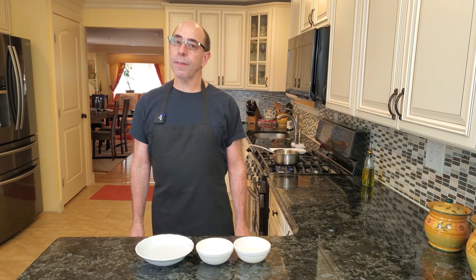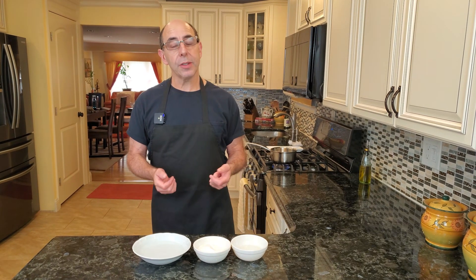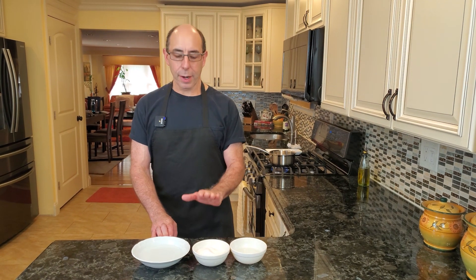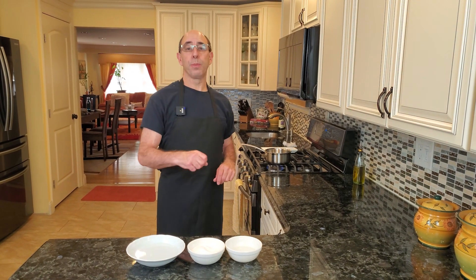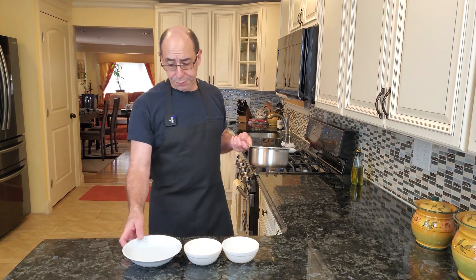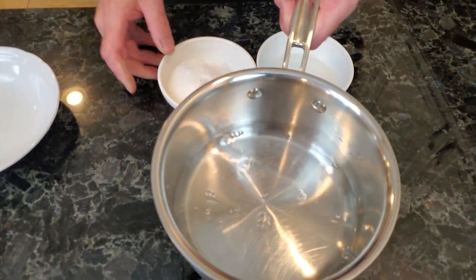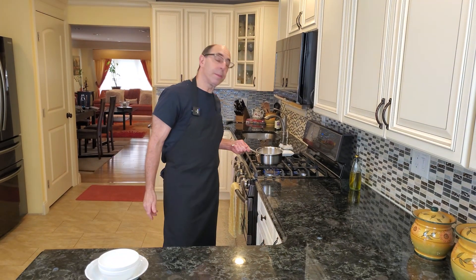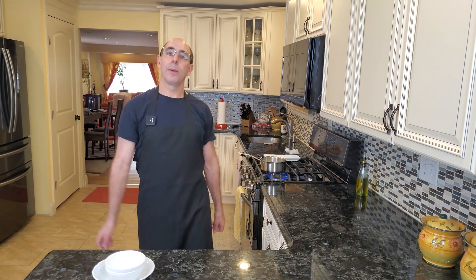The next step in our Black Forest cake is making a simple syrup to brush the cake and give it some moistness. One of the key parts of the simple syrup for a Black Forest cake is Kirschwasser, which is a cherry liqueur. If you don't have Kirschwasser, you can use any type of cherry liqueur, or you can just take a couple of cherries and simmer them with the simple syrup. Simple syrup is just equal parts sugar and water — I'm using three quarters of a cup of water, three quarters of a cup of sugar, and one third of a cup of cherry brandy. Put it all in a pot, bring it up to a simmer for maybe half a minute, then take it off and cool it down. Very simple.